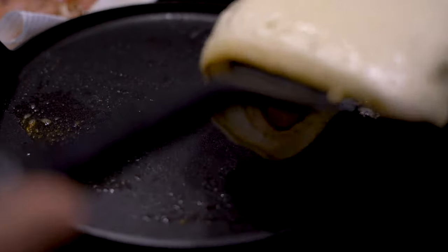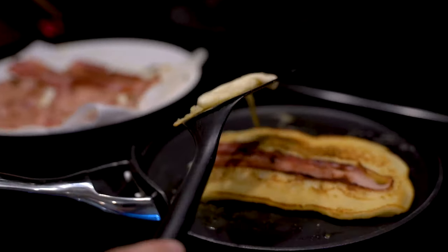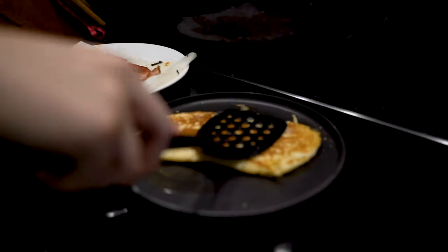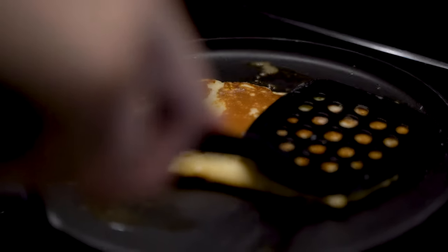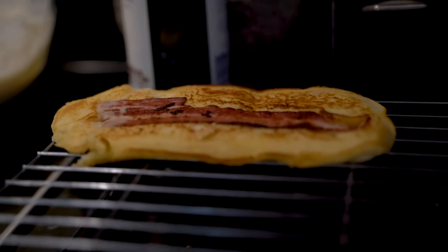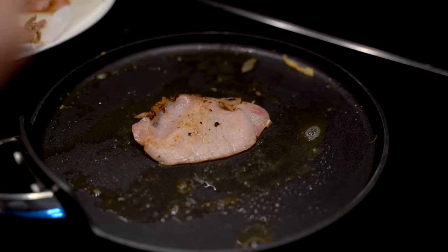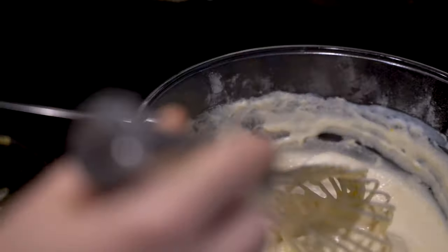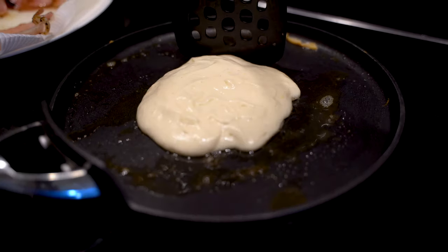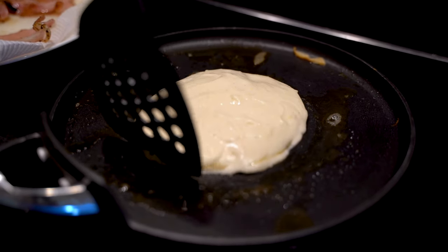Then we're going to flip it and cook for another half a minute or so. I'm also putting them on a wire rack while they're cooling, just so they don't get soggy on one side. The thing I like about this pancake mix is that because it's a bit thicker, you can help shape your pancakes while they're still in the pan after you pour the batter. This just helps to make them look extra beautiful.